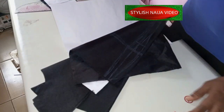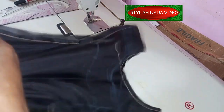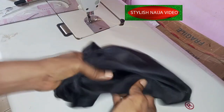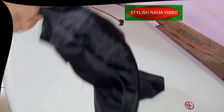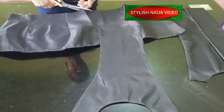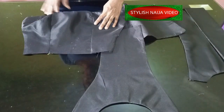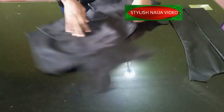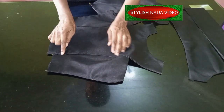After sewing I'm going to turn it out nicely, iron all of my pieces, and bring it back to show you. So I've finished stitching and turning all of my pieces. This is the front piece — after sewing and turning you have your bustier, and this is the center front. You will make sure that your dart lines align on your dart line because you're going to give it a good top stitch.